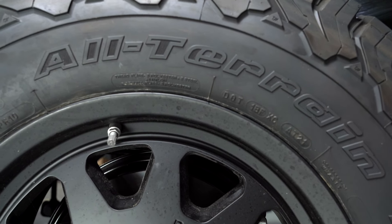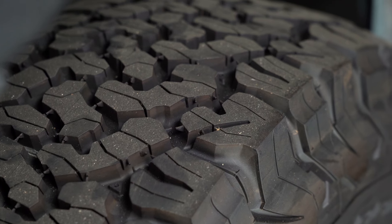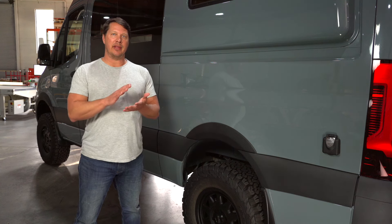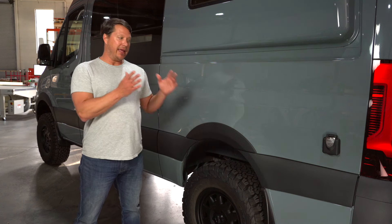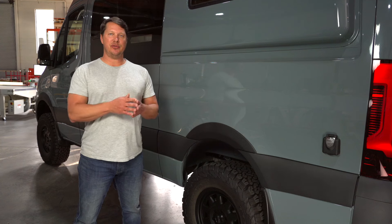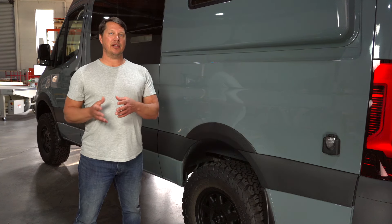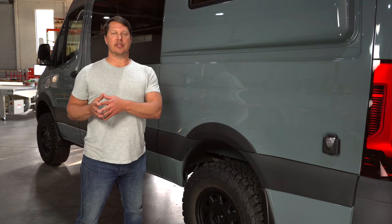All-terrain tires are going to be a lot more knobbly with more tread, and the treads are spaced out so that mud and snow can eject out rather than getting packed in and turning the tire into a slick. You can go all the way to an aggressive mud-and-snow tire, but keep in mind that as you go with more aggressive tires they'll make more road noise, are more prone to cupping, and the softer compounds make them a little less durable over time.